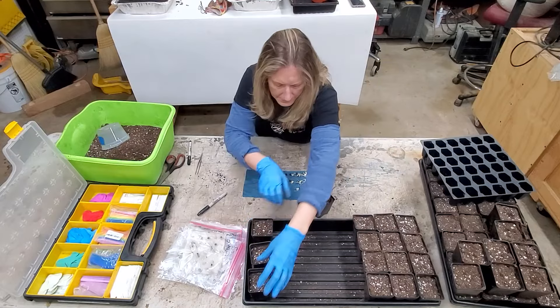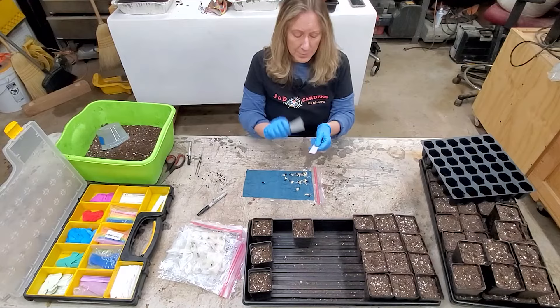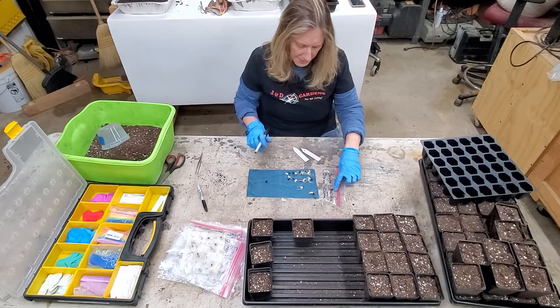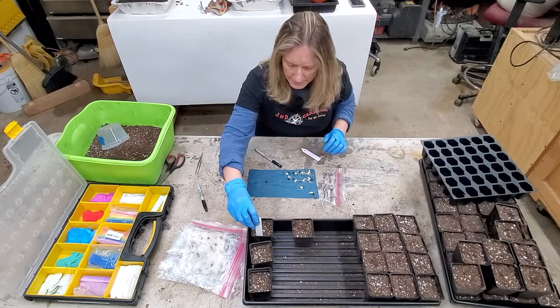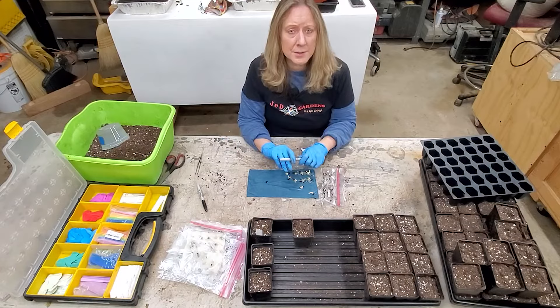And what I always tell you — do not forget — most importantly, tag your seeds, tag your plants, tag everything. These happen to be South Pacific Orange seeds, and today's date goes right on the tag. Just give them some water, put them underneath some grow lights if you have them, and that's all you need to do — Mother Nature will take its course.